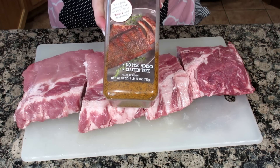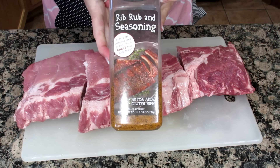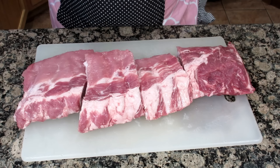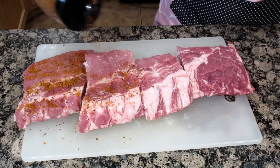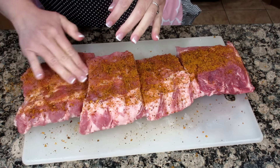I have here some seasoning that we got from Costco — it's the rib rub seasoning. I am just going to rub this on. You can make your own; this is easy. So I'm going to rub that in.